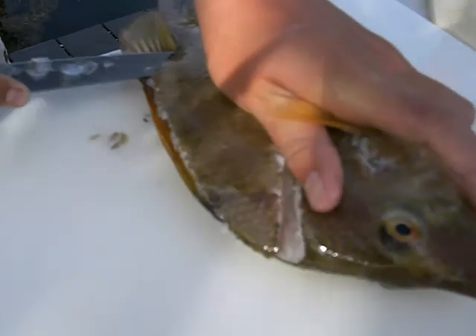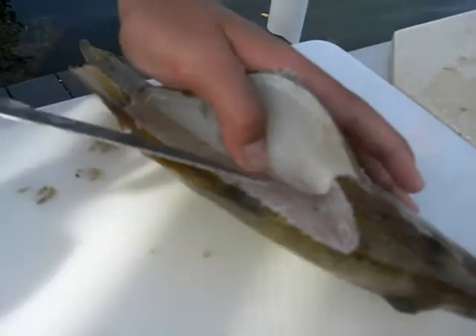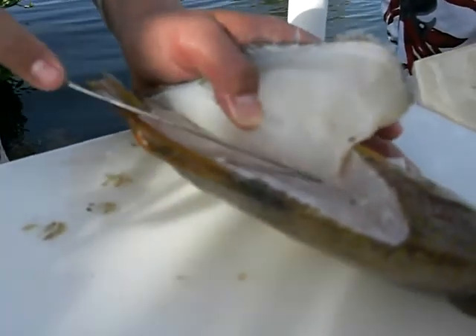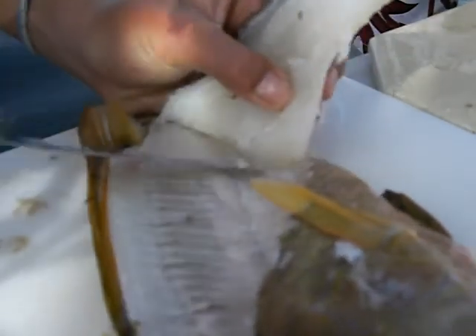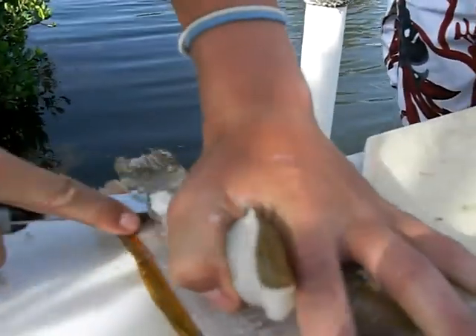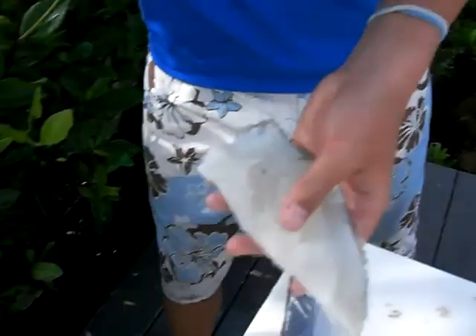You cut all the way down to the tail right there. Then you peel the fillet back and just go down the fillet. When you peel the meat back, it pulls it up when you cut it, so you're off of the fillet. And a nice hogfish fillet should look like that — you see there's no meat left on the fish. Then I like to rinse the fillet off.